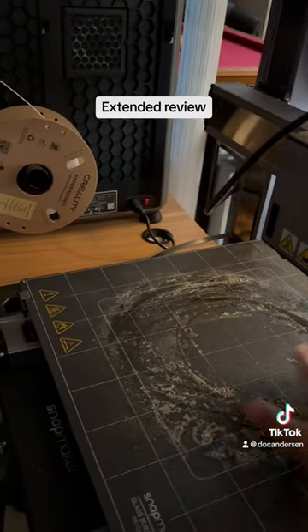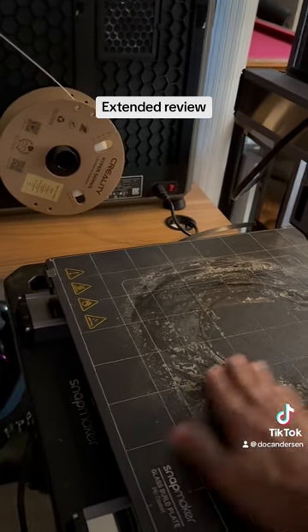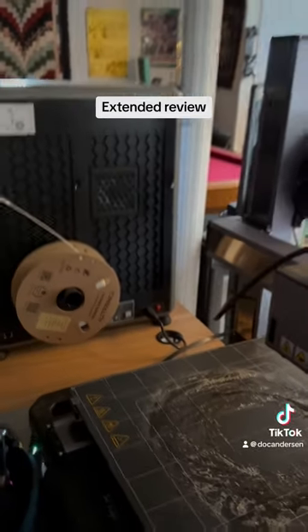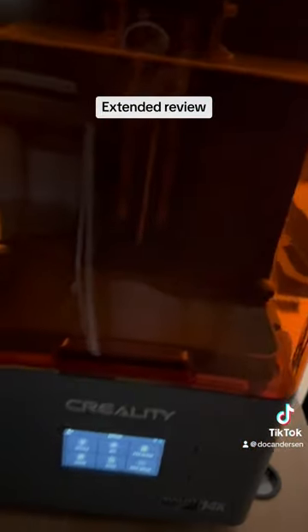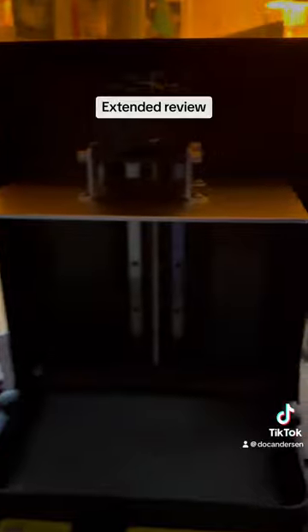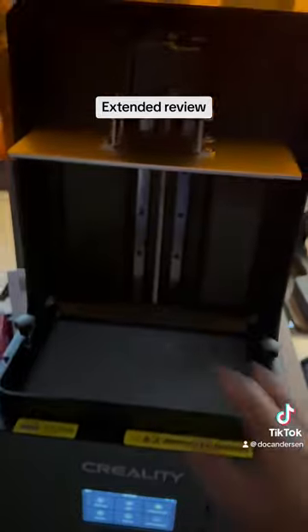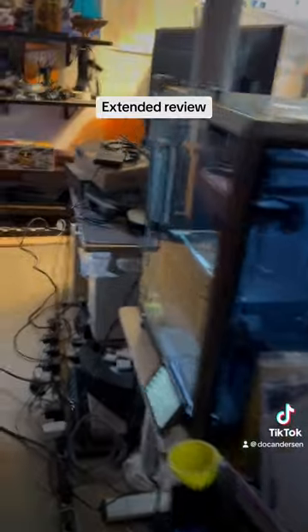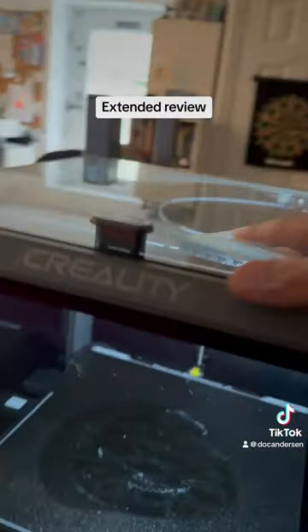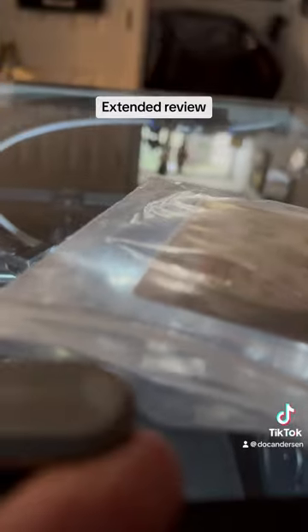Of the three, the Snapmaker has the largest print bed — it can print to this full bed, which gives you a lot more space. The Creality Halot is a resin plasma printer, so let me open it up so you can see the inside. You have the head and then there's the film, and basically you pour the resin in there, the unit comes down, and it prints that way.